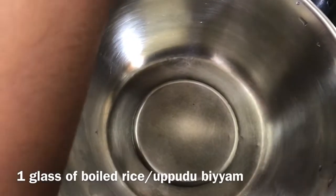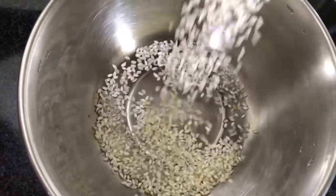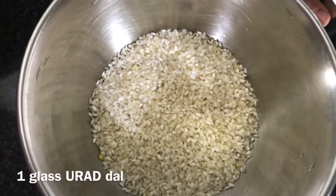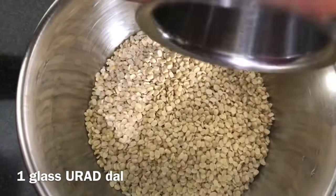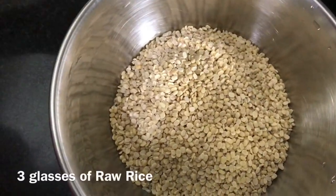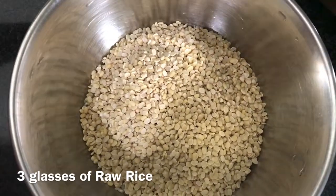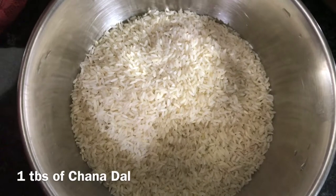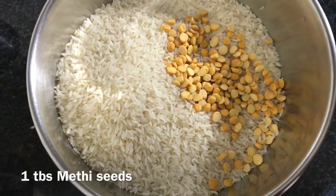For the dosa batter, we need to add a small glass of boiled rice into the bowl. Then the same amount of urad dal, which is one small glass. Now we need to add three small glasses of raw rice, one tablespoon of channa dal, and finally one tablespoon of methi seeds.